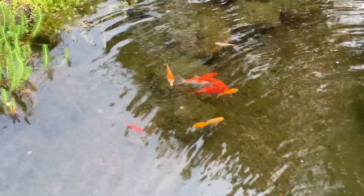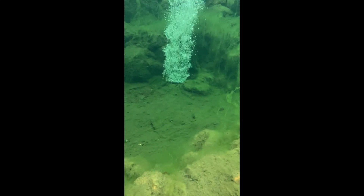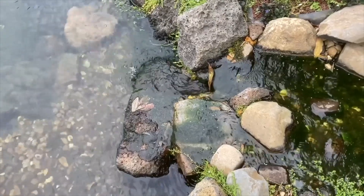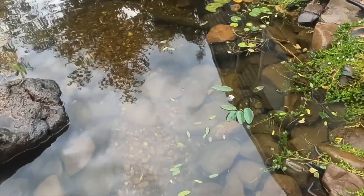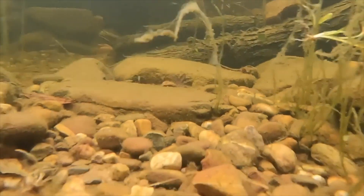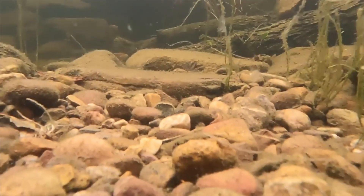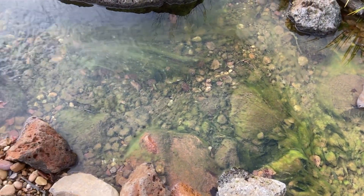Once the algae has pretty much gone you can resume feeding. If you're really fed up and you just want to kill the algae, there's a number of products that work. I recently made a video about using hydrogen peroxide to kill algae so I'll link that in the description. There's other products like copper-based algicides which will also kill algae, but the algae will generally return unless you address the underlying issue.